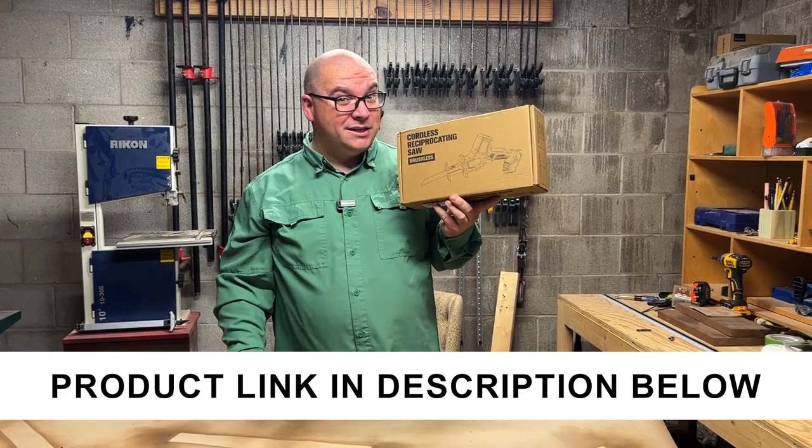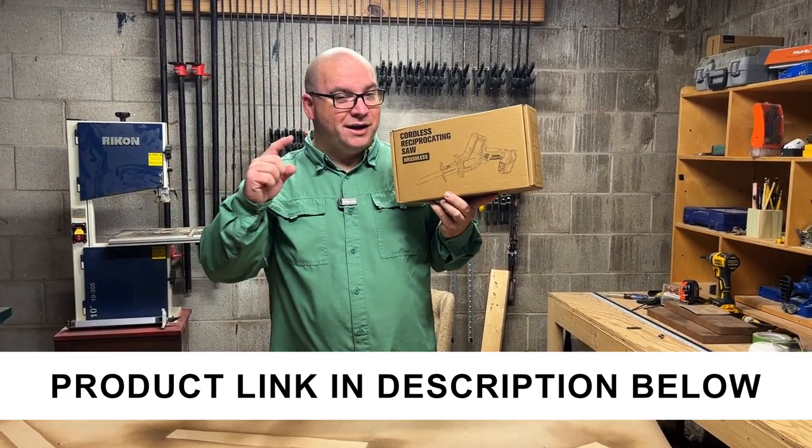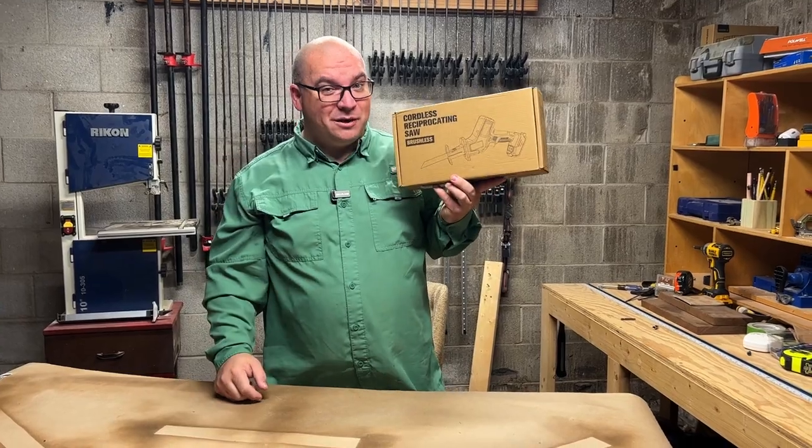A company sent me this cordless reciprocating saw, so let me open it up. I'll show you everything you get with it, and then we'll see how it works.